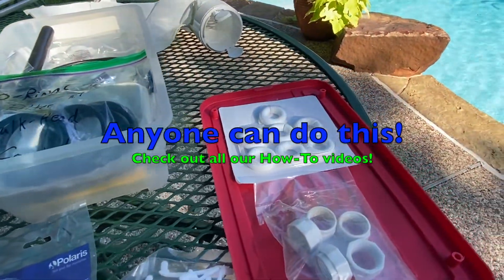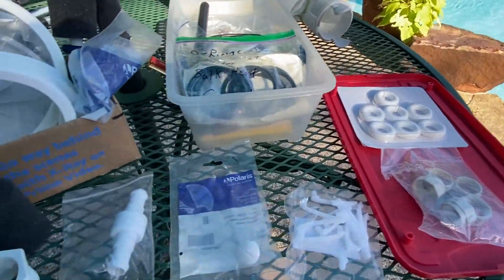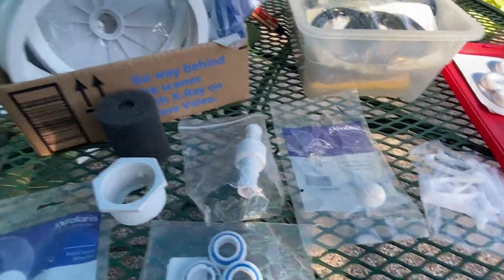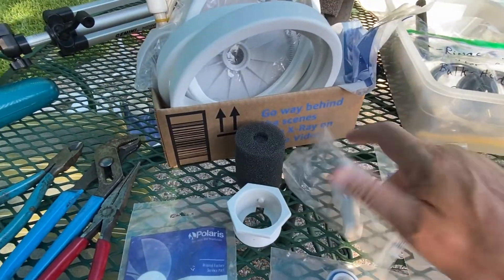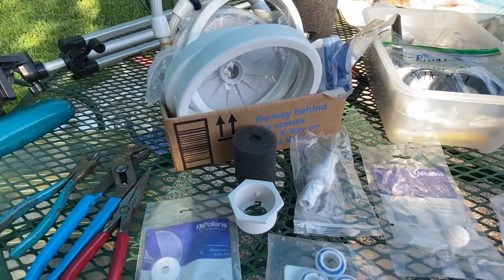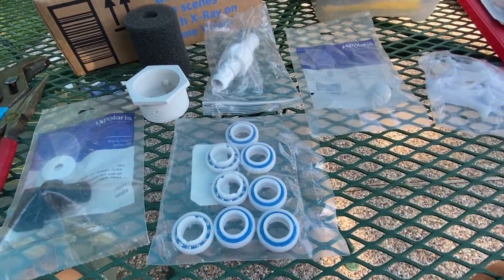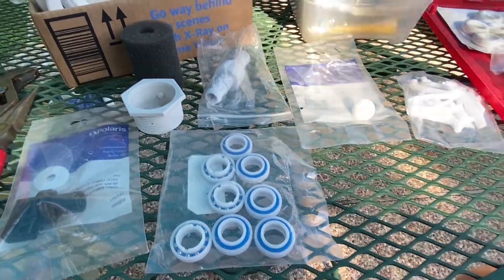I've got some of the split rings that go on the Polaris tail, some of the nuts that you use with a screw to attach the wheel, some of the swivel joints that go on the Polaris, some of the ball bearings and wheel bearings that go in the wheels — things like that that I keep on hand.